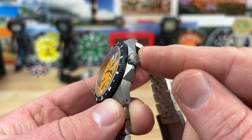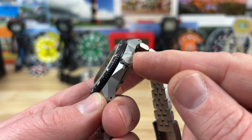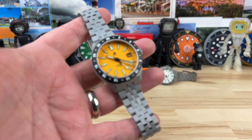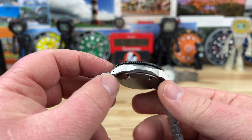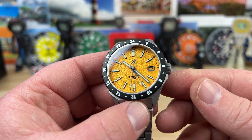It has an oversized crown that is screw-down — a 7.5 millimeter signed crown — keeping the 200 meter water resistance on this. Sized up for my wrist, it weighs about 100 grams, so nice and lightweight, and it has that overall comfortable feel and hypoallergenic nature that the titanium material offers.